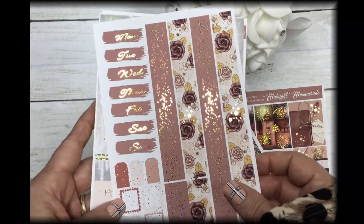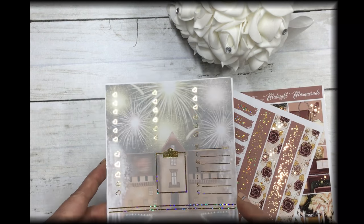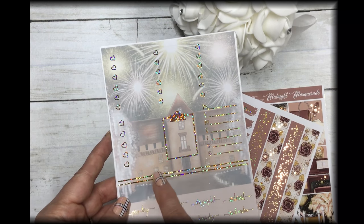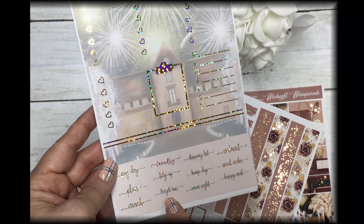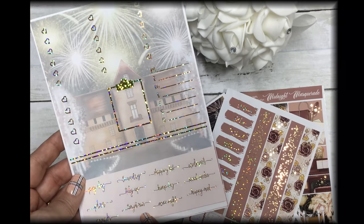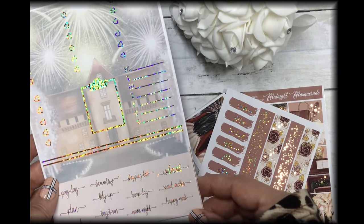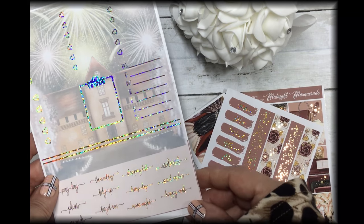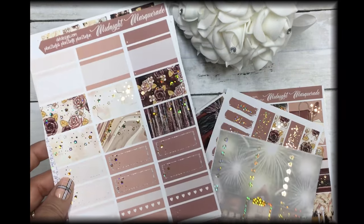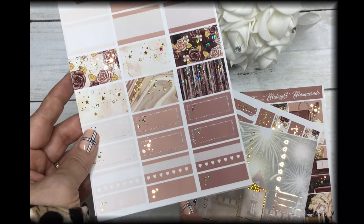Then we have your date covers and bottom washi for layering, your heart checklist, clipboard, sidebar, and some boxes. There are also script labels for payday, plan, errands, target run, tidy up, laundry, shopping lists, hump day, movie night, Walmart, social media, and happy mail. Then these are your half boxes and your three habit trackers.